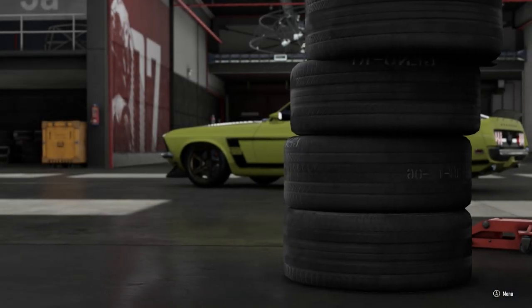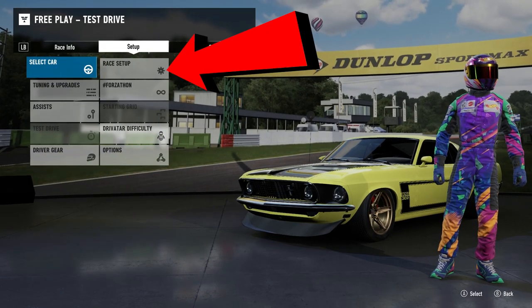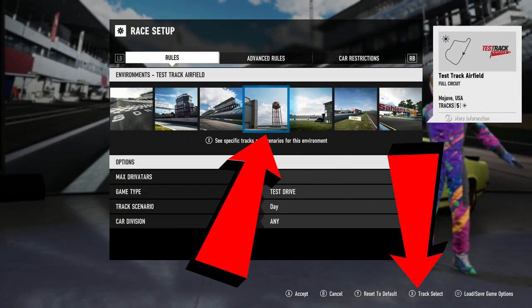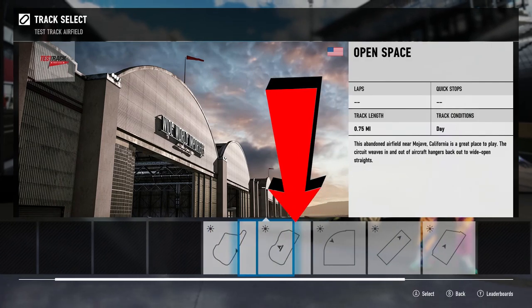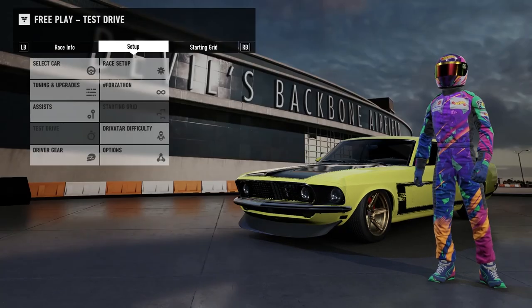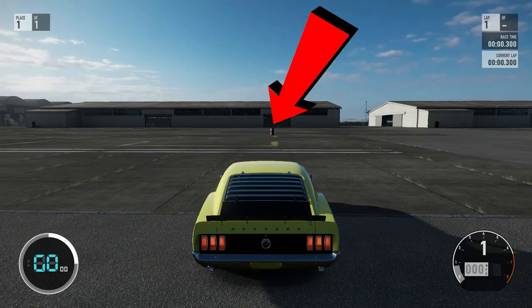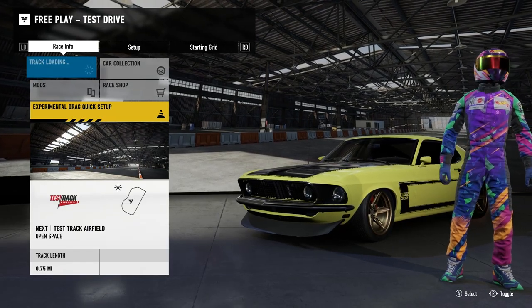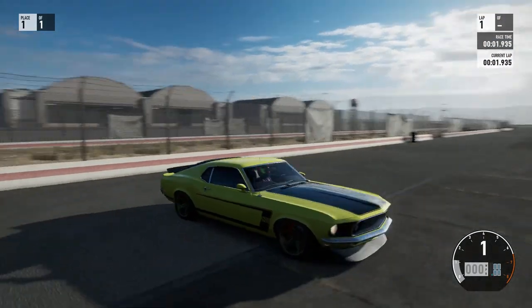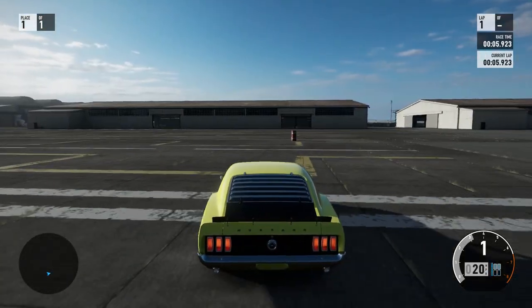They're pretty predictable, good for tight tracks, tandem with your buddies, and perfect for these drills in today's video. First we're going to go to the airfield in a free play lobby — set it up to get to the open area, the full airfield not the track version. Once you're in, it spawns you right in front of a barrel.